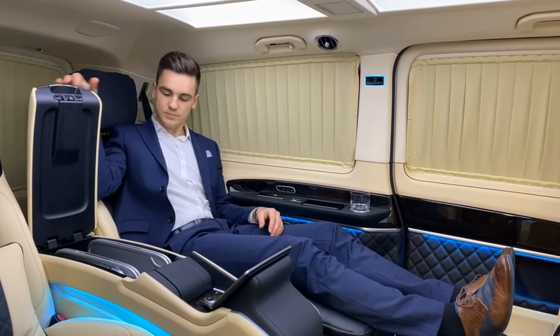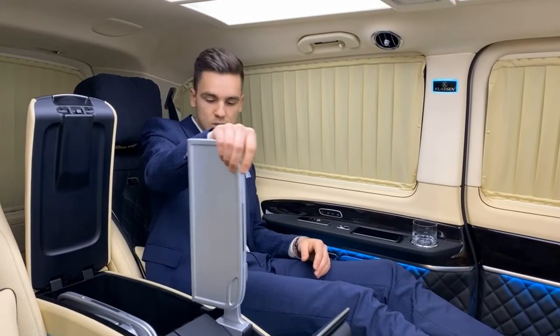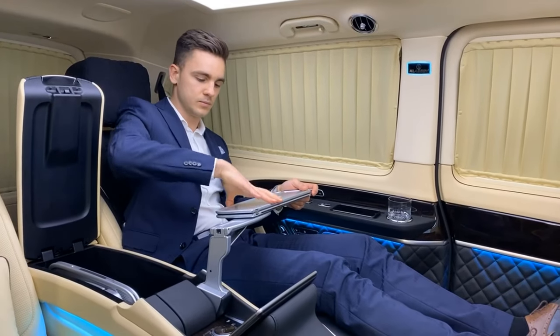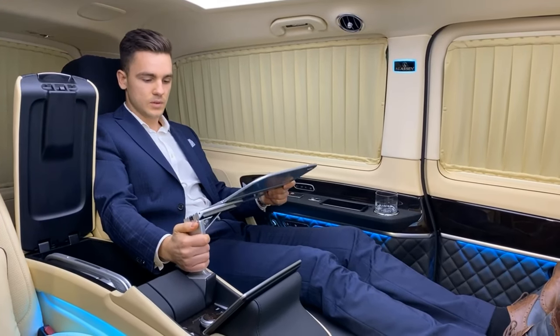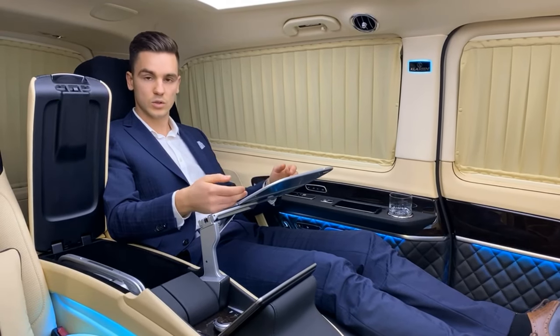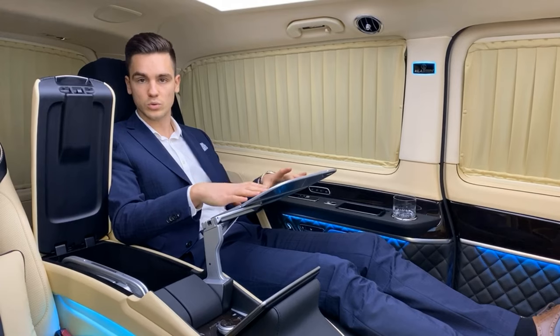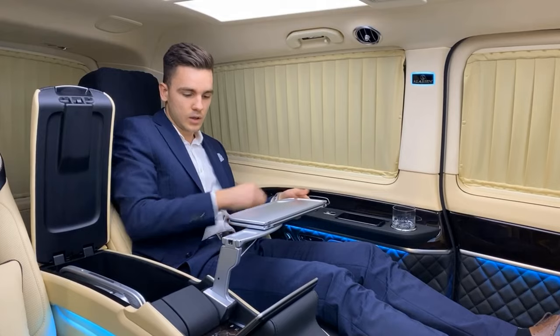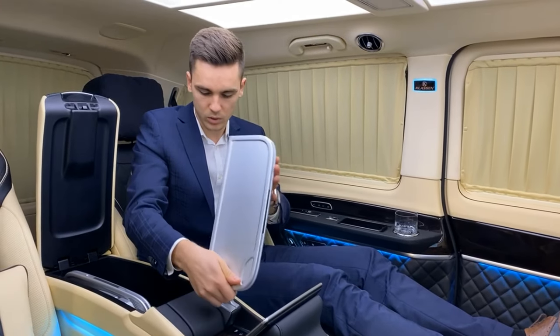Here in the armrest we have the Maybach table, which we can use for working. We open it and adjust it to how comfortable we want it. We can take a newspaper, use an iPad, or even a notebook is possible. And here we close it.